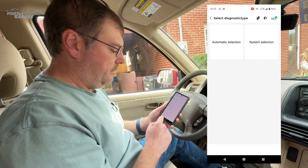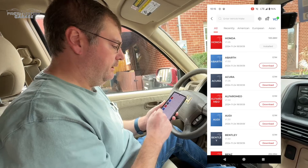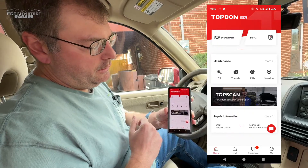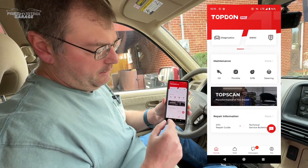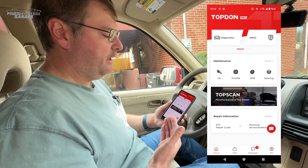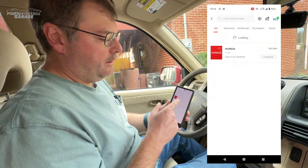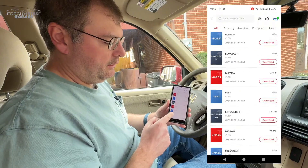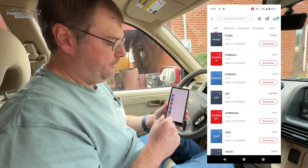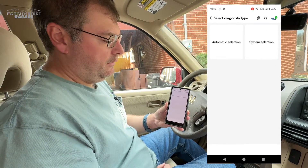So we can do a few things in here. There's diagnostics, immobilization, and your most common resets. And if you scroll down, there's also the horsepower and torque feature we were talking about. Depending on what car you have, you can see there's a ton of cars supported — this is definitely a global tool as much as it is a US-based tool. The installed software packages appear at the top of the list.